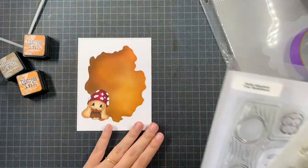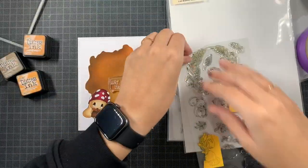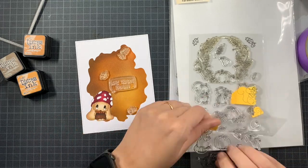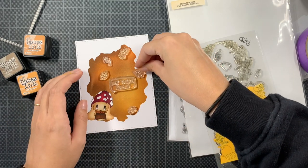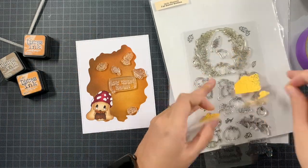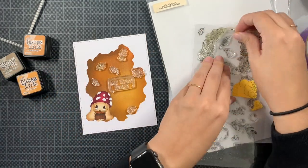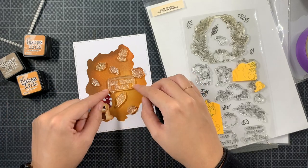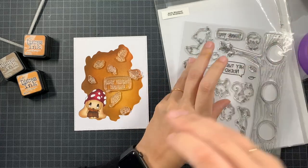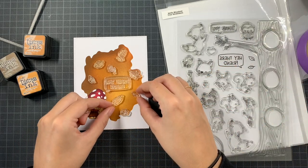I still needed a sentiment, and while searching I came across two stamp sets from Hella Bluebird: Three Neighbors and Fall Banner Buddies. I just wanted a sentiment — clean and simple. But then I got inspired by the fact that when you buy this digital stamp, you also get tons of tiny elements — leaves, mushrooms — that you can add all around. So I decided to white heat emboss several leaves from the stamp sets and scatter them as a background, with the sentiment right in the center.